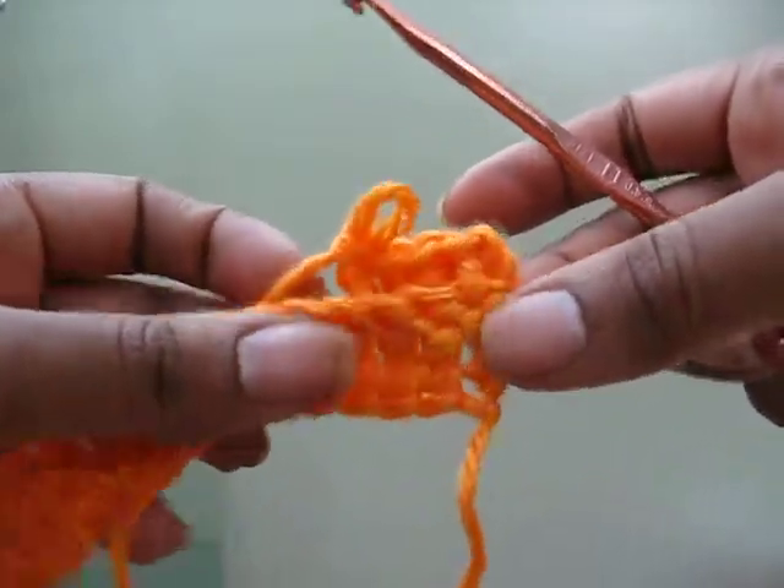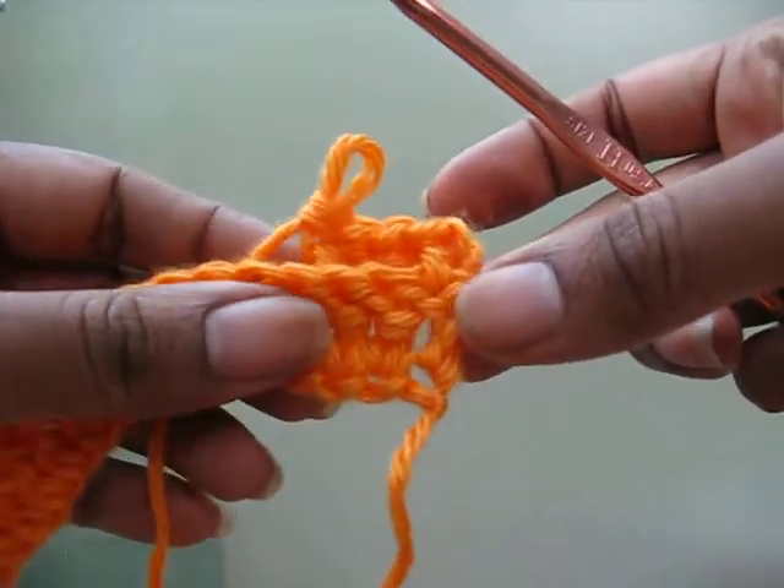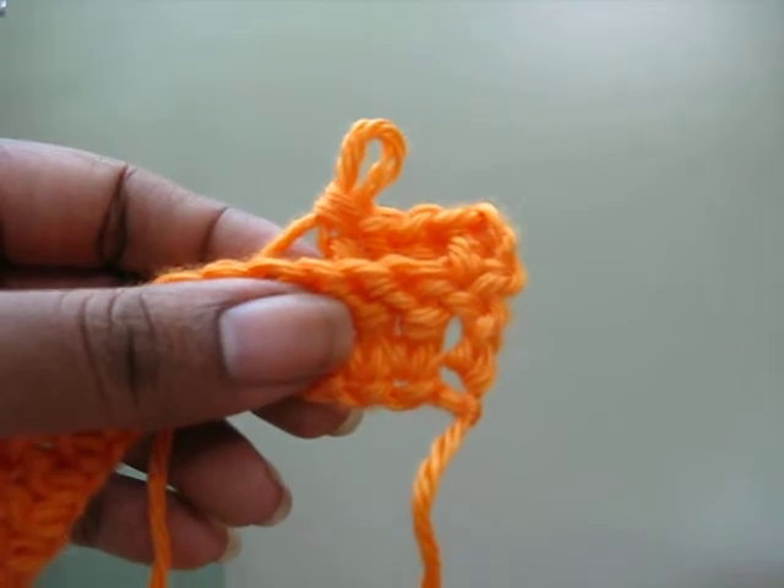Feel free to contact me if you have any questions about this stitch. And as always, have fun!